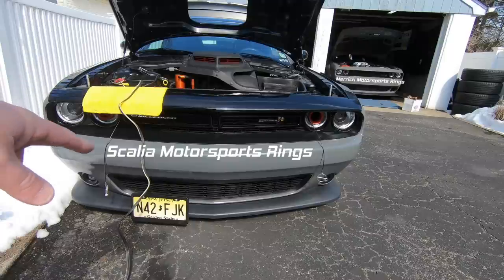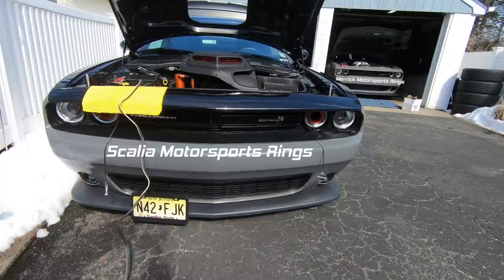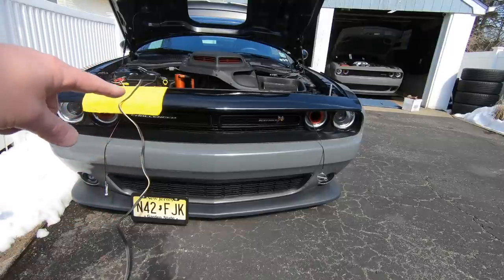This version mounts down in the lower lip — this is for your older scat packs that don't have the hellcat front lip. Anything with a hellcat front lip has a screw-in lower grille where you can actually mount the Stowin Show up in the stock plate position.